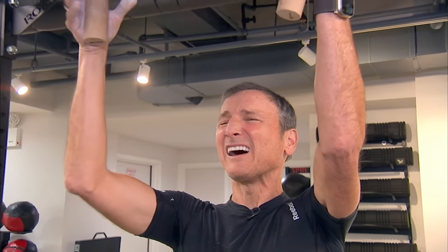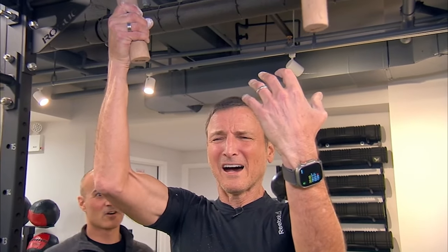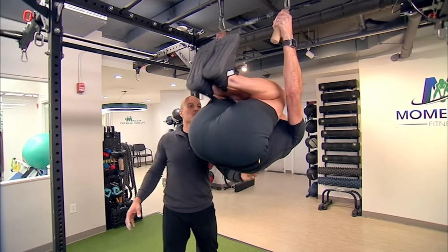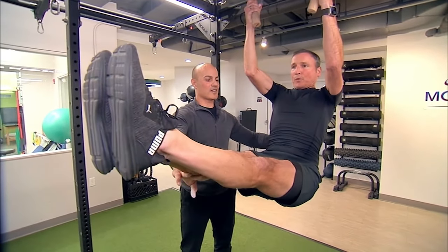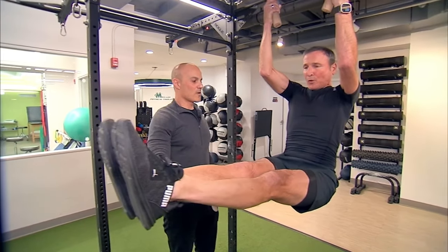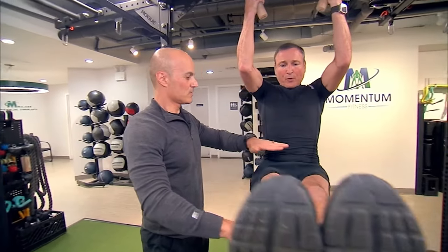Hold it. Hold it. Switch. Other side. Hold it. Hold it. Hang it up there. Slow — coming down right there. Lock it in for five, four, three, two. No hands. Nice. Solid work.